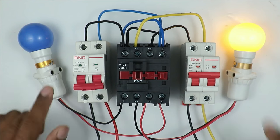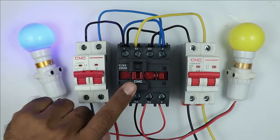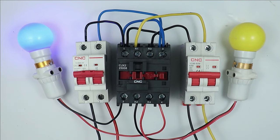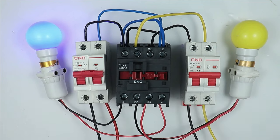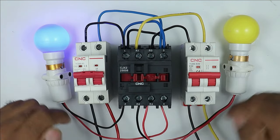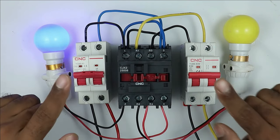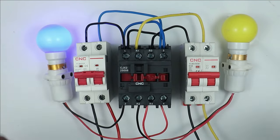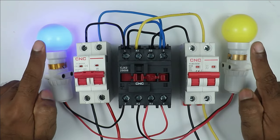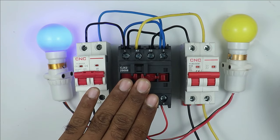In this way, for two different loads you can make a changeover switch with a single contactor. However, never use only one contactor to supply two different power sources to the same load — in a single contactor you cannot interlock the power sources, which means there are high chances of a short circuit. So, always use two contactors when switching two different power supplies to the same load. If you have two different loads, then you can use a single contactor to make the whole changeover switch.